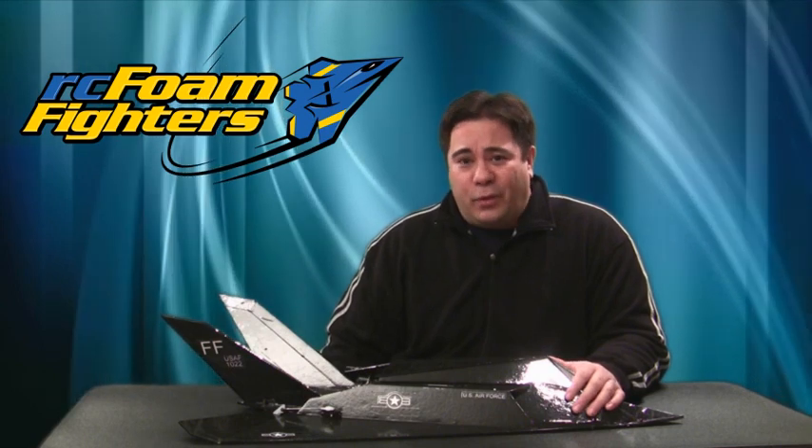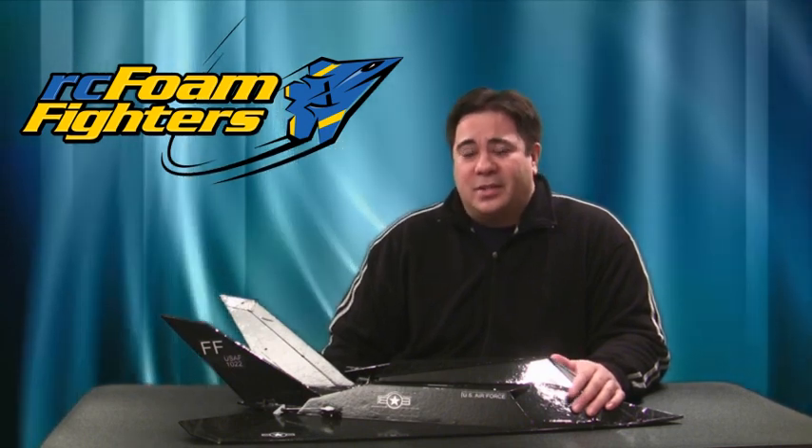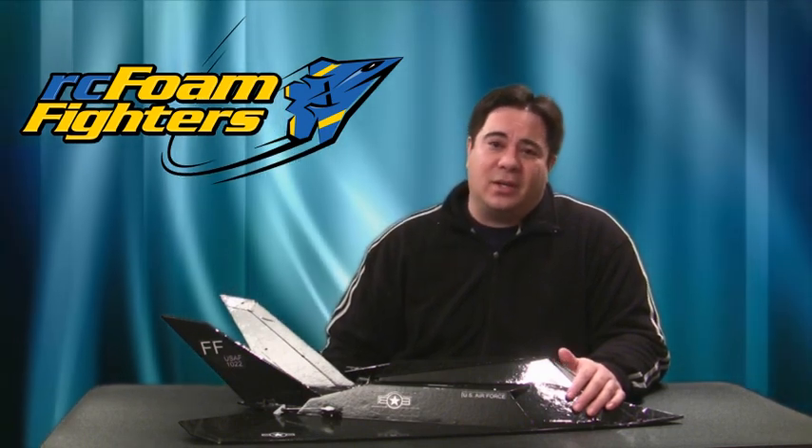Thanks again for joining me for this Foam Fighter 117 video, and stay tuned because we've got a lot more stuff coming up in the coming weeks.